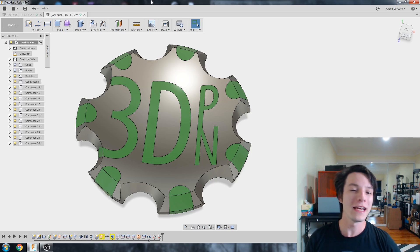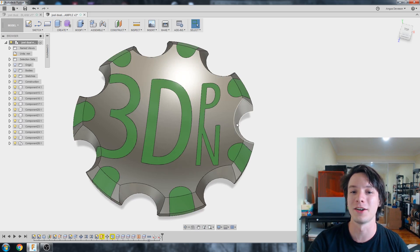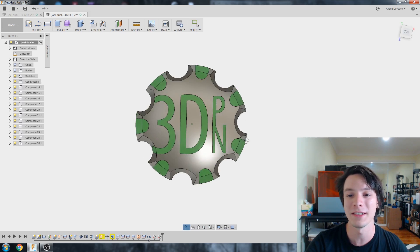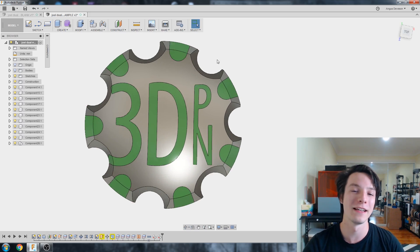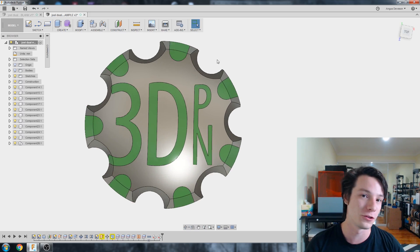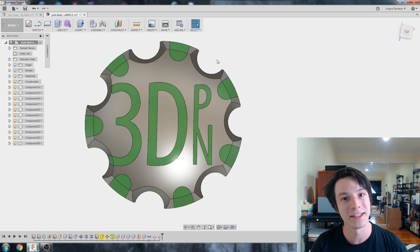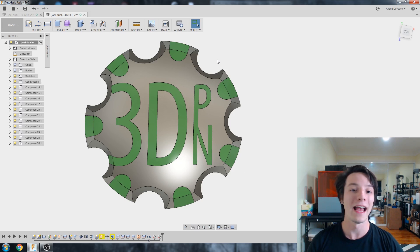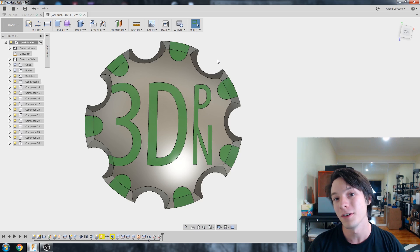Welcome back to Makey's Muse. So what I have here is Joel Telling's own 3D printing nerd MakerCoin. You might have seen this in some of his videos in dual-color or two-material 3D printing on dual-extruder machines such as the Ultimaker 3 or the BCN Sigma. And I want to show you in this video how to create your own multi-color prints for 3D printing.